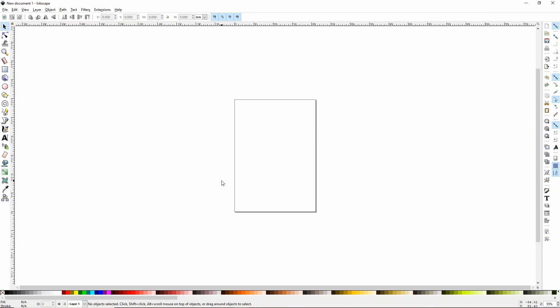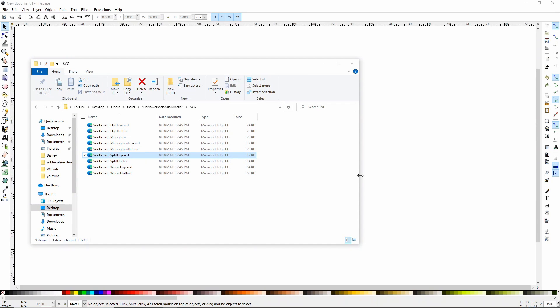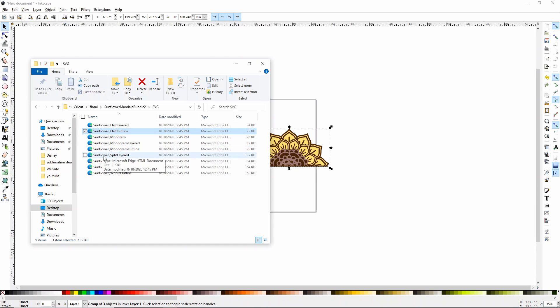To do this hack, you're going to start with Inkscape, which you can download for free at Inkscape.org. This is a pretty simple process, so even if you're not really familiar with Inkscape, you should be able to do this no problem. What I'm going to do is insert a bunch of SVGs into one file in Inkscape. I'm using this sunflower bundle that I got from Design Bundles — I'll link it below because they are really cute. I'm just going to take each SVG, which shows as a Microsoft Edge document, and drag and drop it into my Inkscape. You should be able to hold Shift, select all of them, and drag them all over at once.